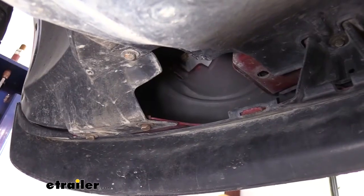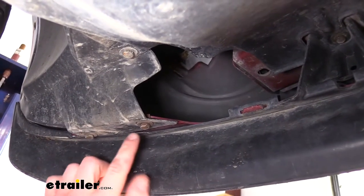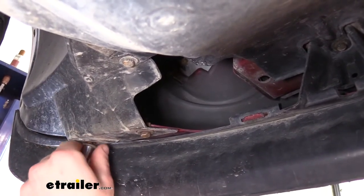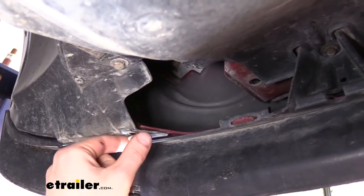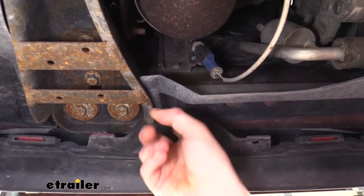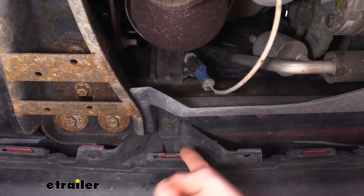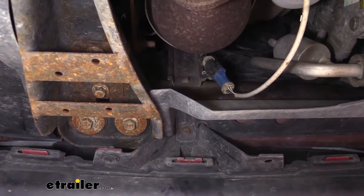We're now underneath the vehicle on the front driver's side, just in front of the tire. On the bottom, there are two bolts to take out using a 10 millimeter socket. We'll also remove the two in the same location on the opposite side. Then we'll need to remove the bolts going across the center — there are three of them, each sitting in a V-shaped cavity, one in the very middle and one on each side a little further down.